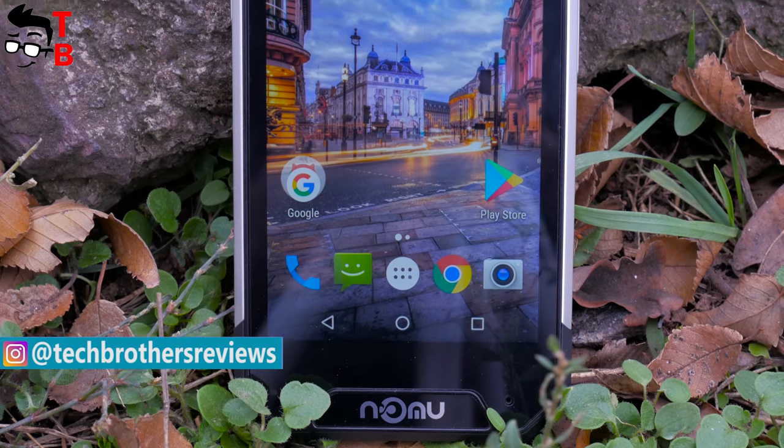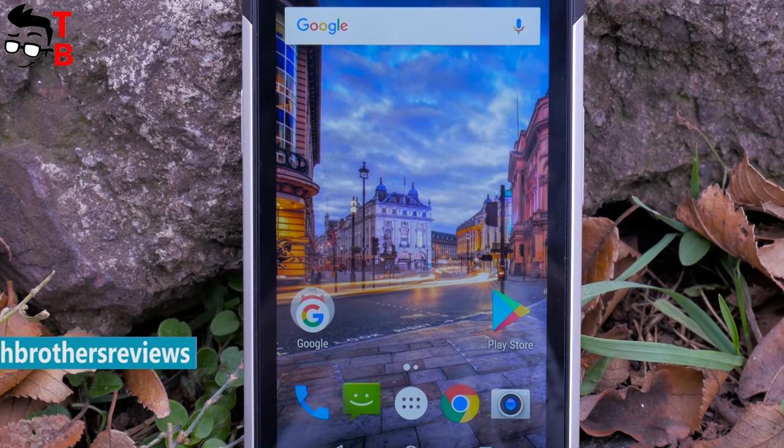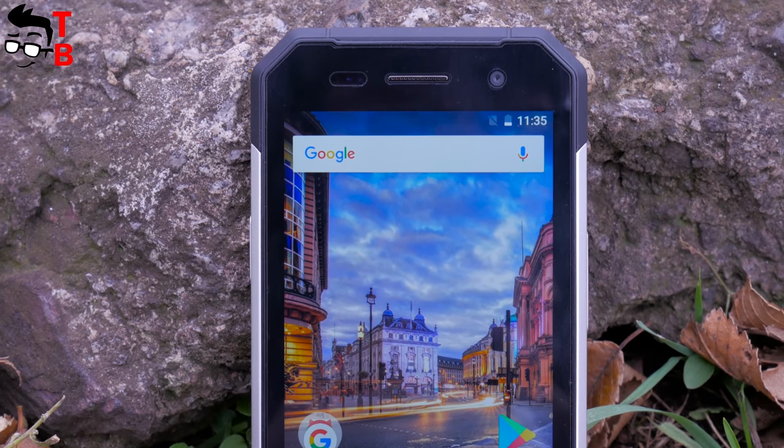For this money you get a compact rugged phone with stock Android system and good performance. In the description you will find a link where to buy the smartphone cheaper. Let's start with unboxing.